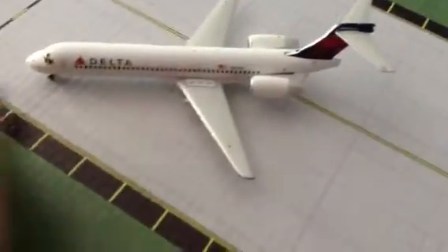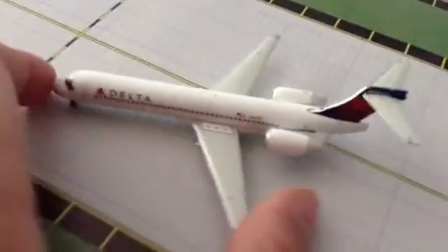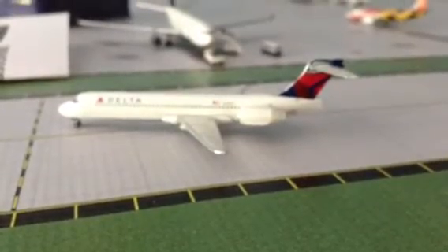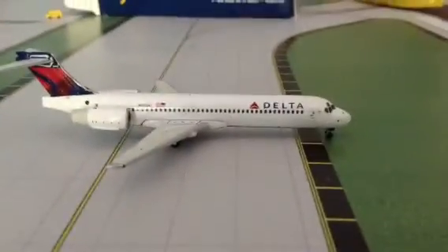Going to do a quick review. The registration is N935AT. Tail view. And the other side. And the bottom.